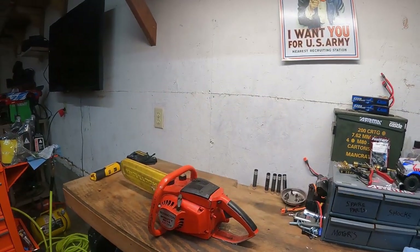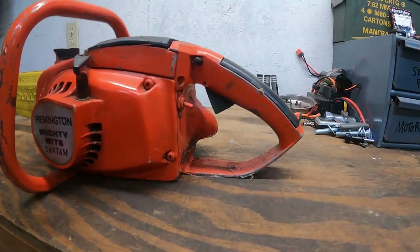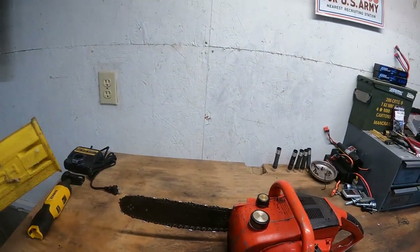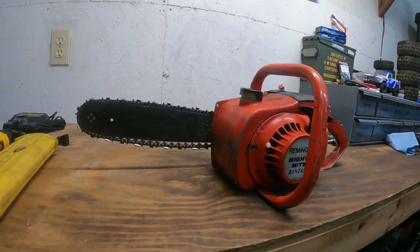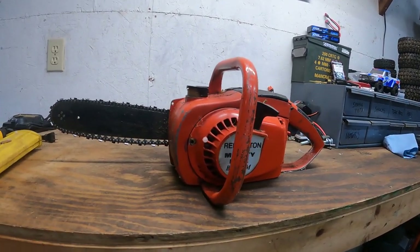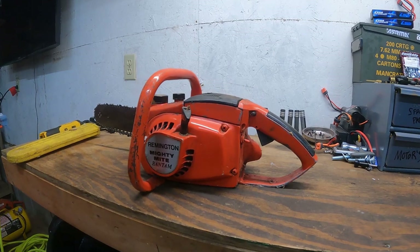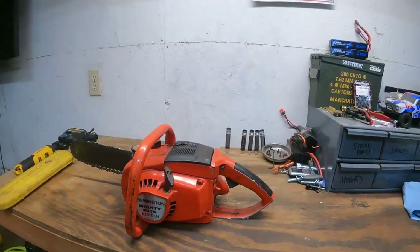The name Remington is awesome, but I don't think that's associated with anything. I think they still make saws now but they've been sold to a China company and they're no longer the same as they used to be. As you can see it's still got the cobwebs on it — it was sitting in his shed. I know for a fact it hasn't ran in 15 years, probably more like 20-plus years.